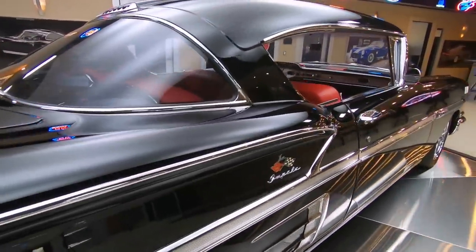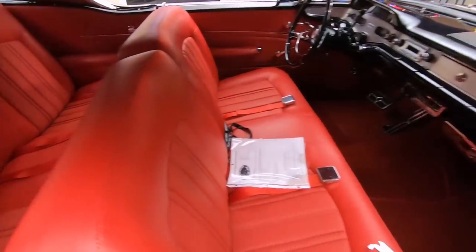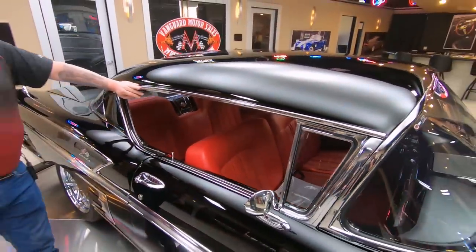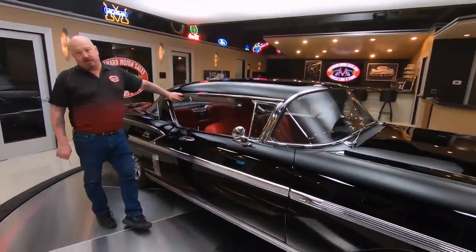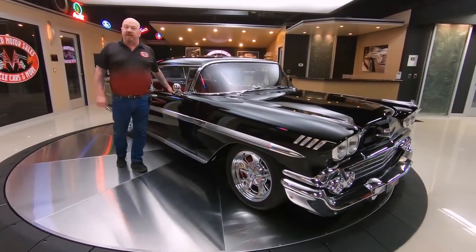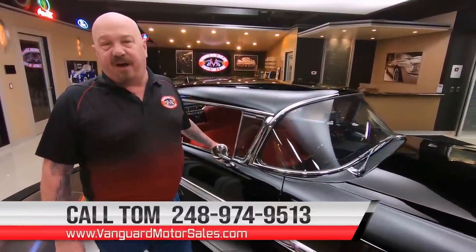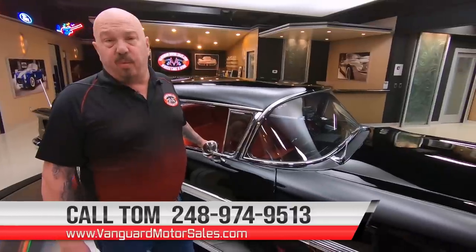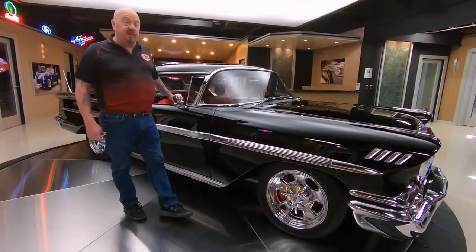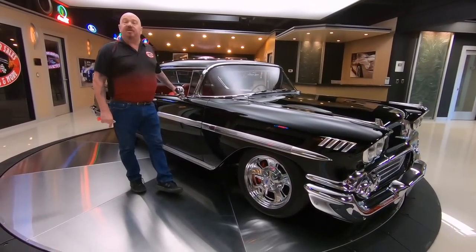I look at thousands of cars every month — this is probably in the top five I've looked at in years. This thing is absolutely beautiful. Now guys, I told you we're going to get it up on the lift because we own this car; we don't do any consignment whatsoever. We do our homework and check them out before we buy them. Then we take pictures and do our videos, so Tom can answer every one of your questions when you give him a call at 248-974-9513. You can also check us out on the web at VanguardMotorSales.com. You're watching us on YouTube right now, and if you want to see more cool videos, make sure you subscribe to our channel and hit that little bell button and we'll send you a notification.